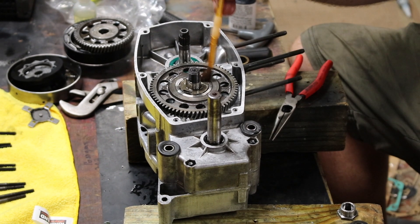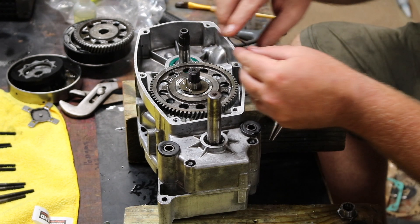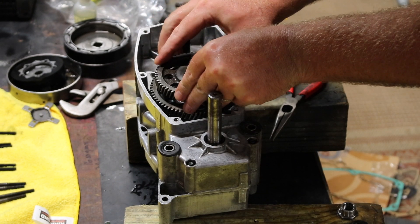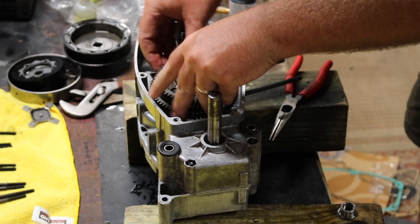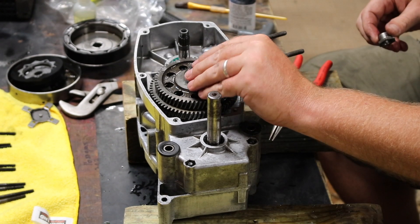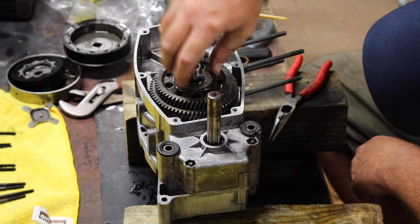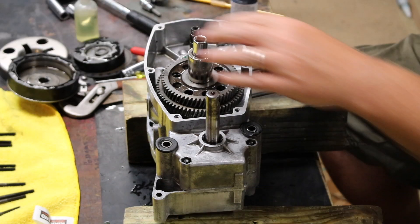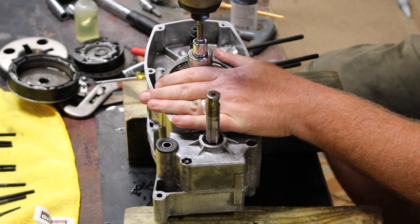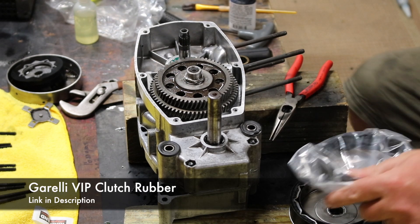Lube it up, put the other flat washer on, and then you can put the other gear on — push it in so it's fully seated. Then put the other washer and finally the nut. Make sure you tighten it down real good here because after you get the clutches on you're not going to be able to get a socket on there. I got new clutches and new clutch rubbers.